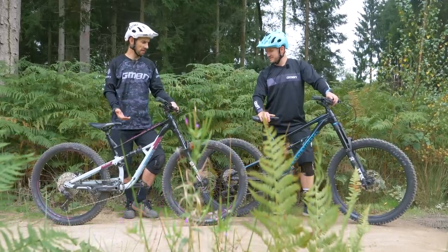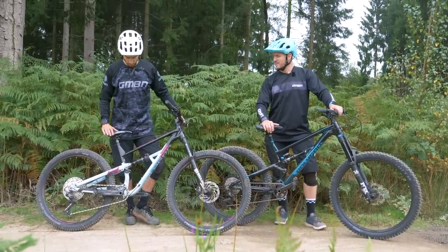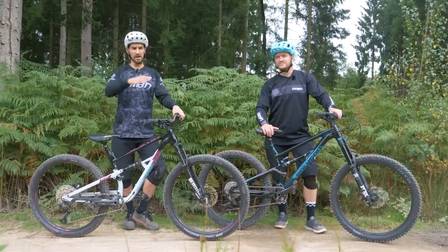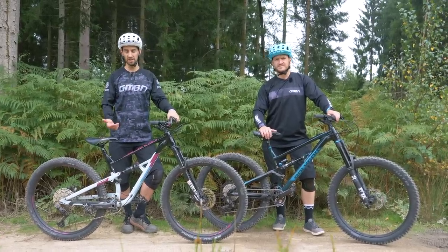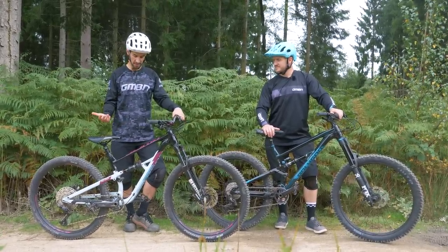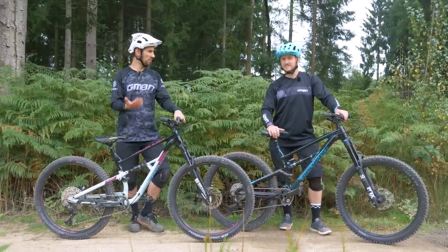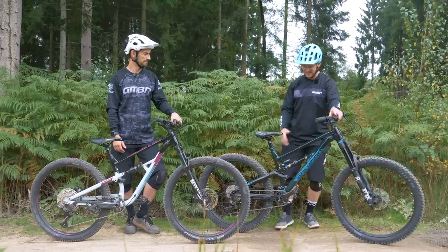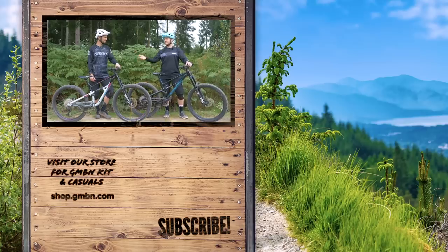It just goes to show you don't have to spend a fortune to get a really capable bike these days. It's more important to buy the right type of bike — no matter what money you're spending, getting the right travel, geometry, and size for your riding matters most. There's plenty of scope to upgrade these bikes if you want to, and with mid-range bikes you don't actually need to spend much on them — it can just come down to personal preference, like colors.